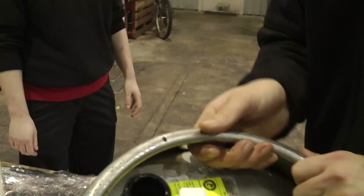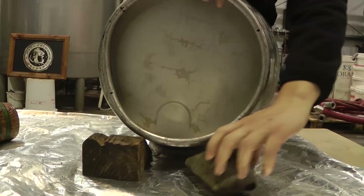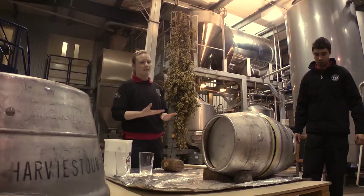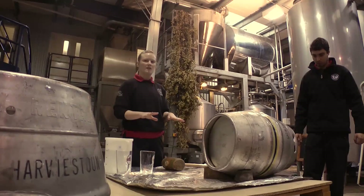Once the tap is in place, we then roll the barrel onto its belly. Again, we place wedges underneath the back to create a slight slope to allow for dispense. A cask is a living product so there is yeast in there, which means we need to allow a day's settling time to let all the yeast settle to the bottom so that we can dispense bright beer.